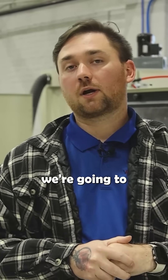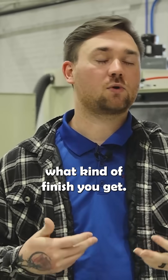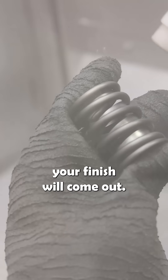The last point we're going to hit is whether pressure has anything to do with your finish or affects what kind of finish you get. The answer is yes — since this is a direct impact process, your pressure is going to play a factor in how aggressive or how minimal your finish will come out.